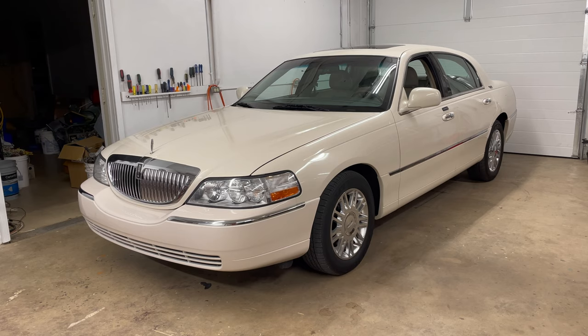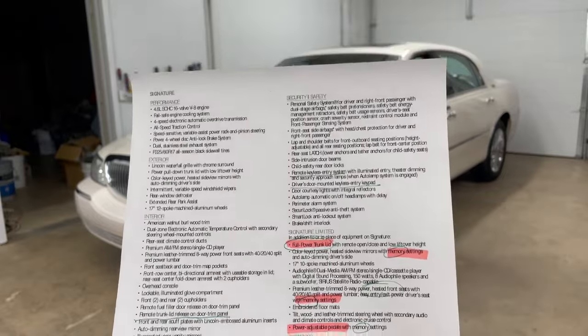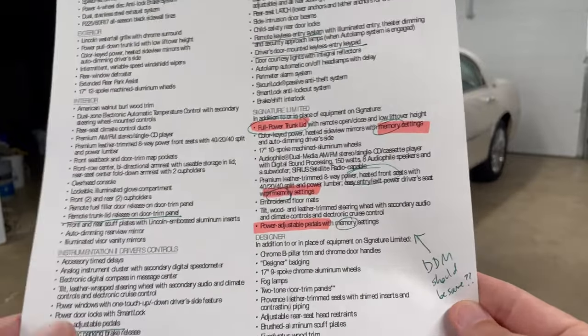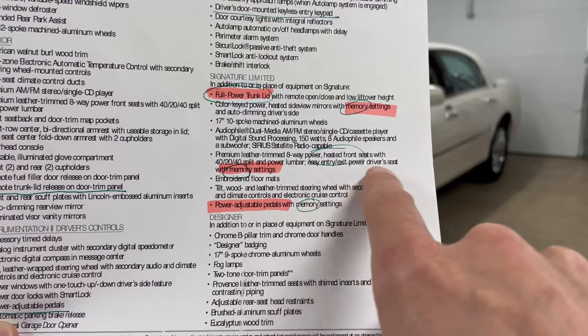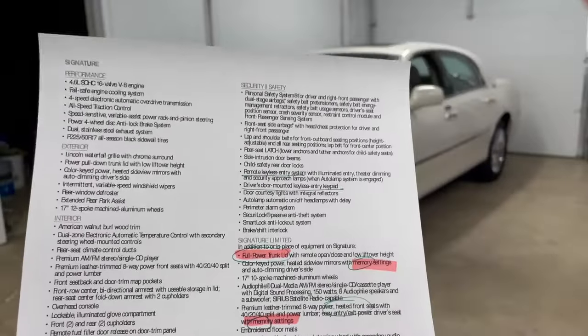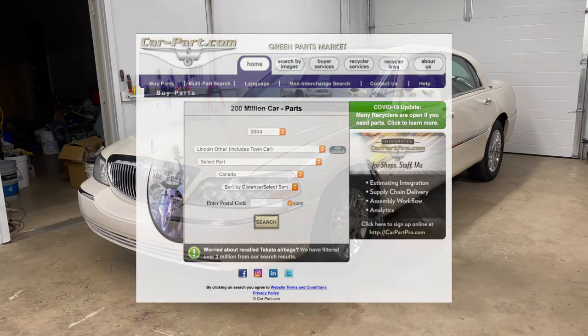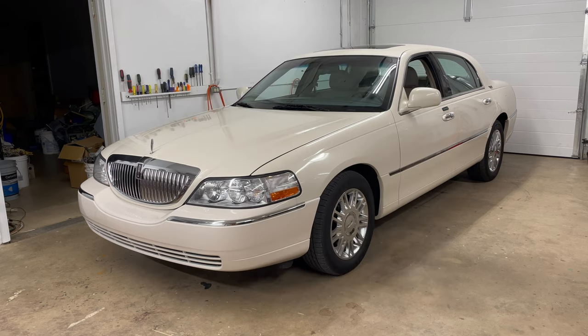So I did some research to figure out — my car is a Signature Limited model. I looked at the PDF brochure for that year and identified the relevant options: full power trunk lid, mirrors with memory setting, easy entrance/exit, and power driver seat with memory. I determined I should get a replacement part from a Signature Limited or higher trim. I searched on car-part.com — not affiliated, not sponsored — found the same trim level and year, and purchased that module.